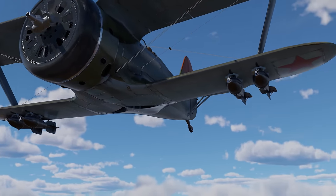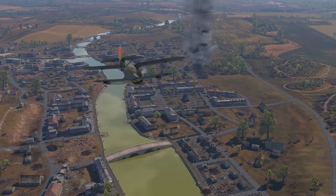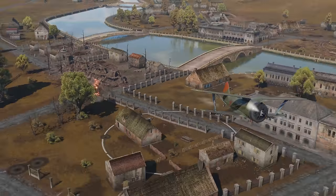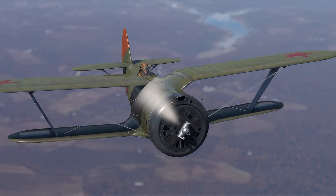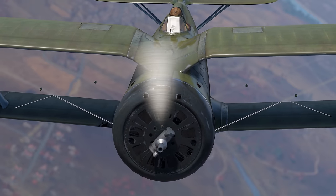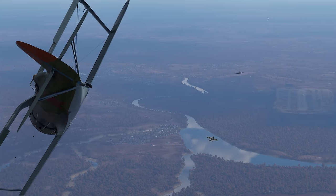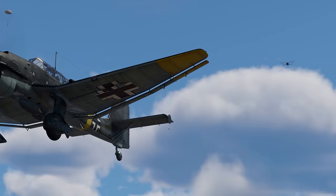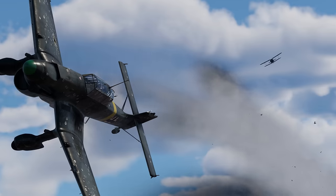The Chaika also has no problem participating in mixed battles, as it has access to a variety of suspended armaments. We're pretty sure that you'll love the armor-busting RBS-82 rockets. Furthermore, there's an up-gunned variant of the Chaika in the game, armed with 20mm SHVAK cannons — this bird is terrifying in a dogfight. When it comes to turn-fighting, even monoplanes should be hesitant to challenge its superiority, even though most of them have a higher top speed.